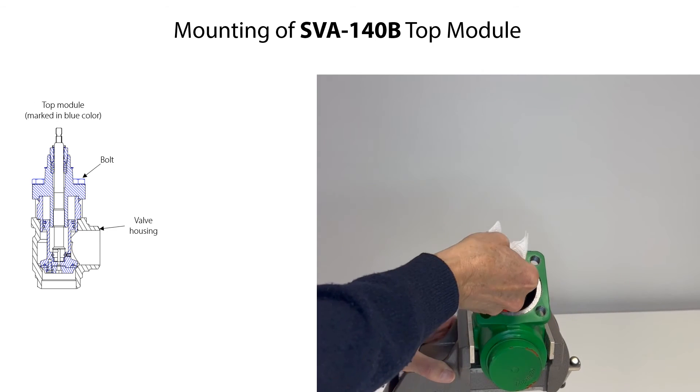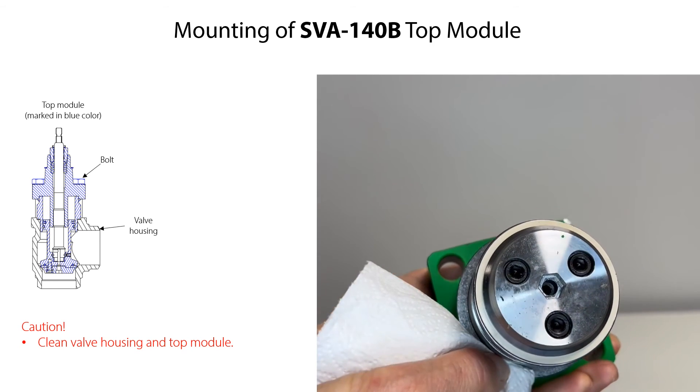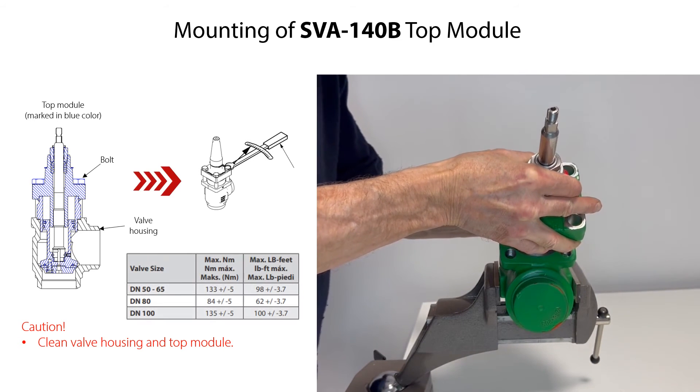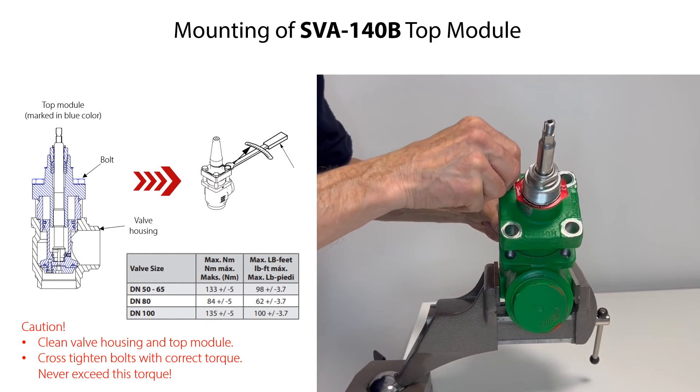We are now ready to mount the top module. Clean the valve housing and the top module. Carefully mount the top module onto the valve housing. Then mount the bonnet bolts and cross tighten them with the torque specified here. Never exceed this specified torque.